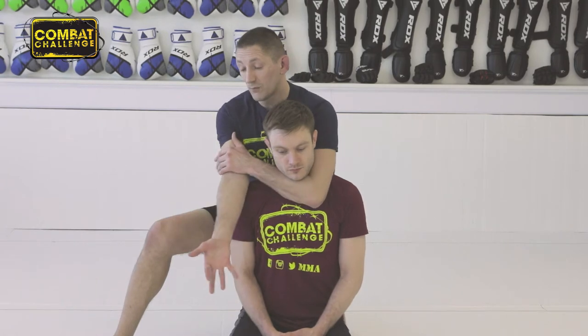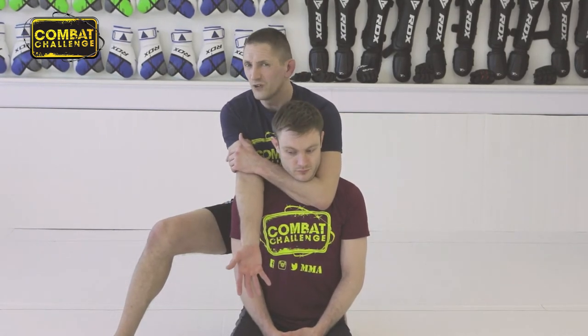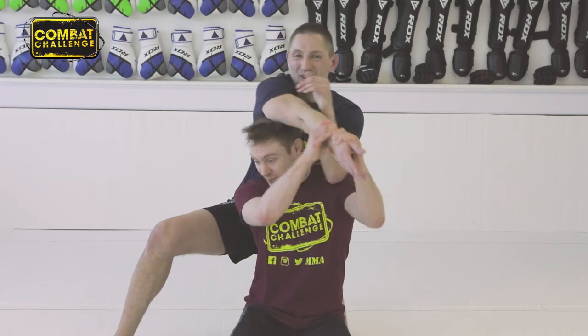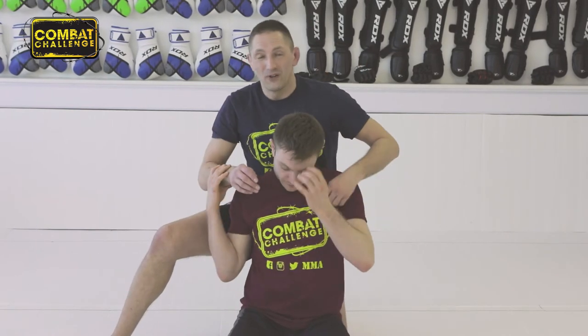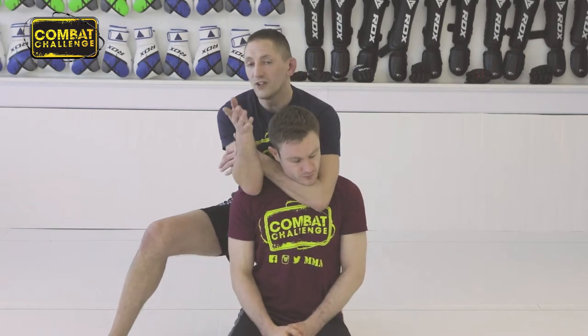Next thing I'm going to do is grab my bicep. So I bring my hand down here — very stylised. I wouldn't normally do that in a competition or in a fight because Liam can grab hold of my arm and start putting an arm lock on there. So I don't want to do that. Instead, I'm going to slide it through there and bring it round. There are two ways you can do this. Because I've got long arms, I tend to bring my hand and cup it around the back of his head like I'm giving a back slap.